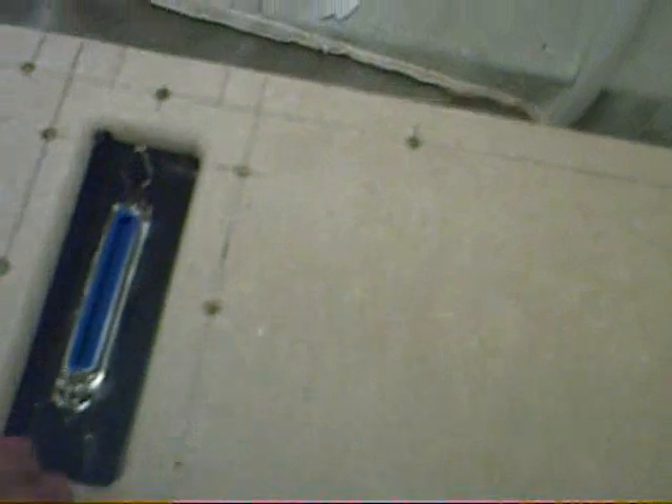That means you can take the plate off and leave all this in situ, so you're not messing about with any wires if you need to get into the bottom for any reason. That's it, more or less finished. Haven't had it running yet, but there's no reason why it shouldn't work.